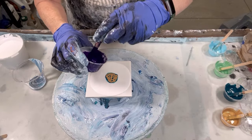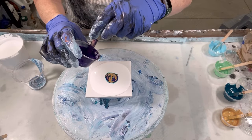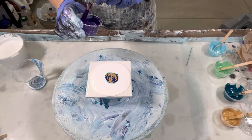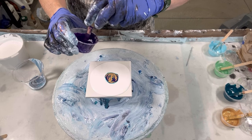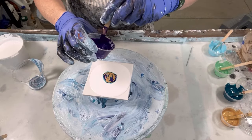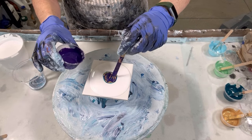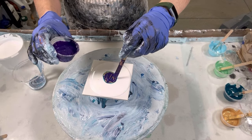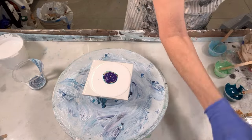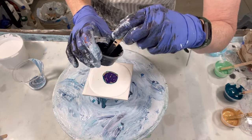This is my purple combination, which is Prism Pours violet rose. This has definitely gotten thicker, so I'll spritz it with a little bit of water. And the last color is my Payne's Gray combination with Arteza's and Golden's.